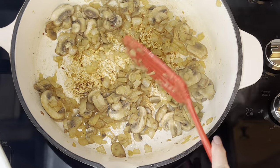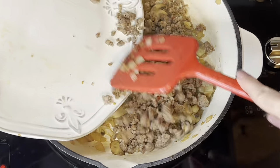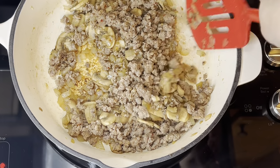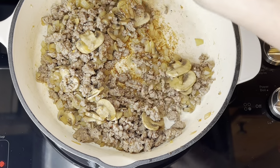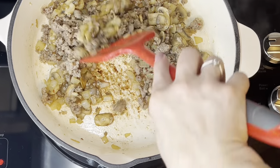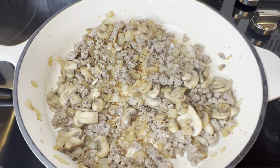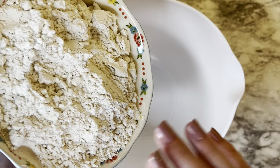Once the mushrooms are cooked down with the onions, then you will add back in the ground sausage, and you want to just mix it well to incorporate everything. Make sure those onions and the mushrooms are mixed throughout the ground sausage. Once you have that done, turn the stove off, put that to the side, and we're going to make the mix.